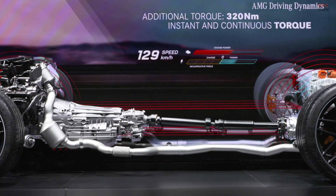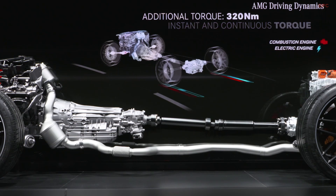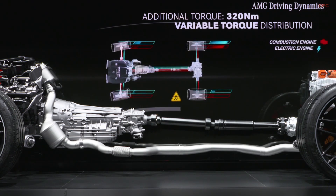Our new ePerformance powertrain can be combined with both 4- and 8-cylinder engines. We will be introducing this technology package firstly based on our V8 engine in the AMG GT for the Coupé family later this year. The upcoming AMG C-Class will also be launched with ePerformance, then with a 4-cylinder combustion engine — which has been the subject of speculation for some time. This engine will again set standards in terms of power density. As ePerformance, the next generation will be as emotional and as dynamic as the current C63. I can promise you that today.